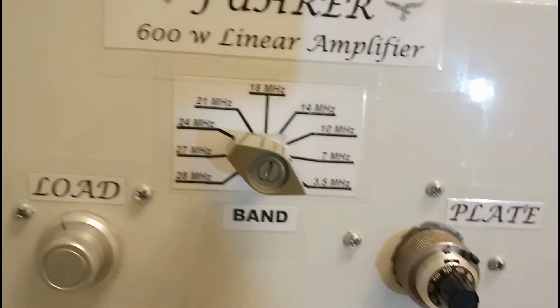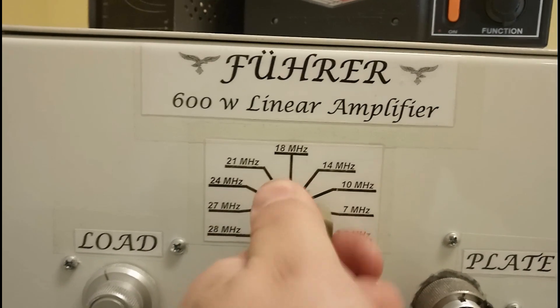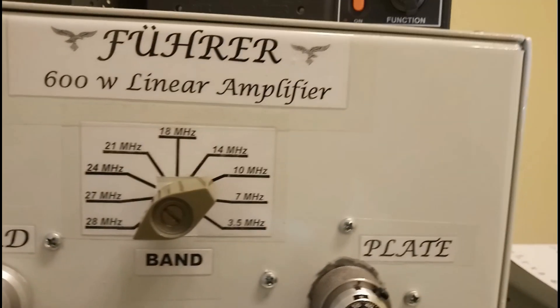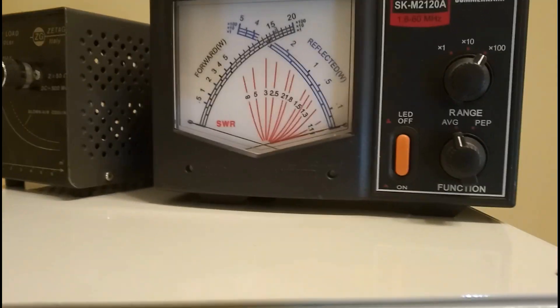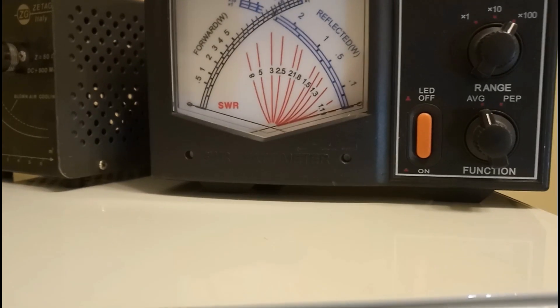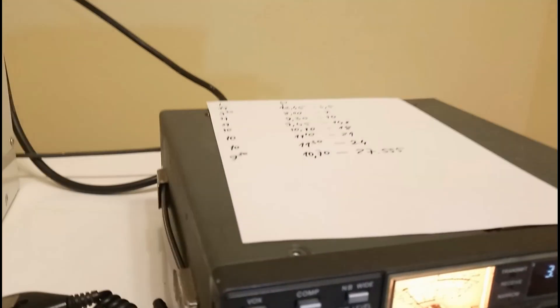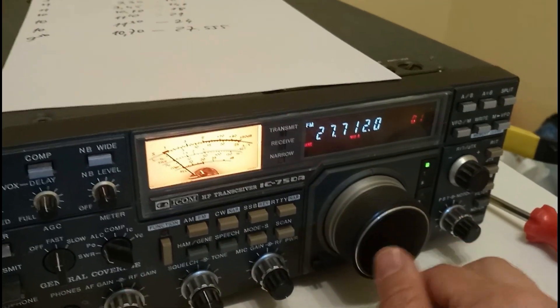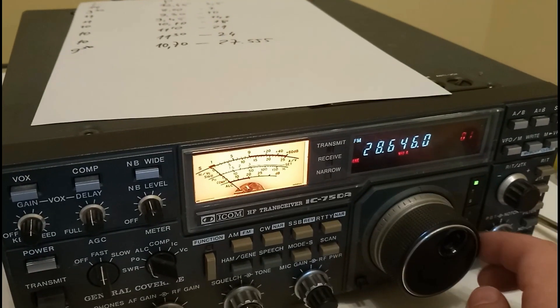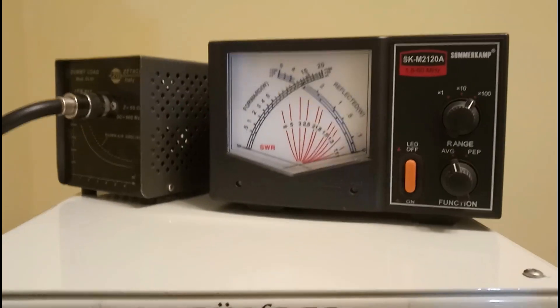Now we are going to change the band. I will go just to the 28 MHz band and see how much power I can obtain from this band. Of course, it will not be such good power as in other bands, but I think it will work. Here the tuning will be more difficult — it's not gonna be easy, but we gonna do it.